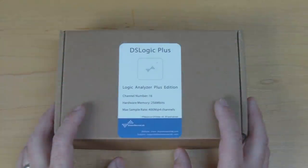Hi and welcome to the Open Tech Lab. In today's video we're going to be having a look at the DS Logic Logic Analyzer by DreamSource Lab. It's a USB logic analyzer priced at $99, which is a really great price. It's a 16 channel logic analyzer with 32 megabytes of internal memory and it can sample at up to 400 mega samples per second, which is pretty good specs.